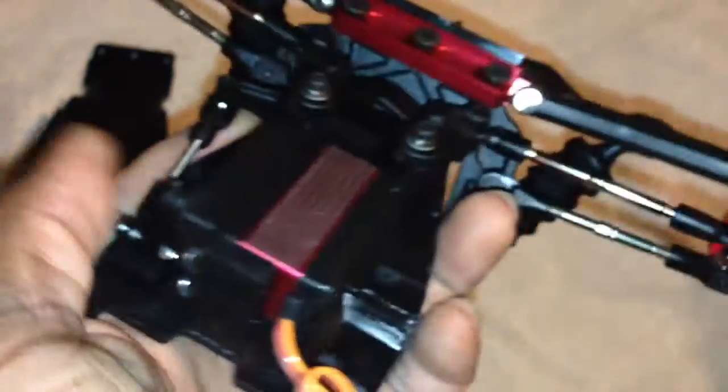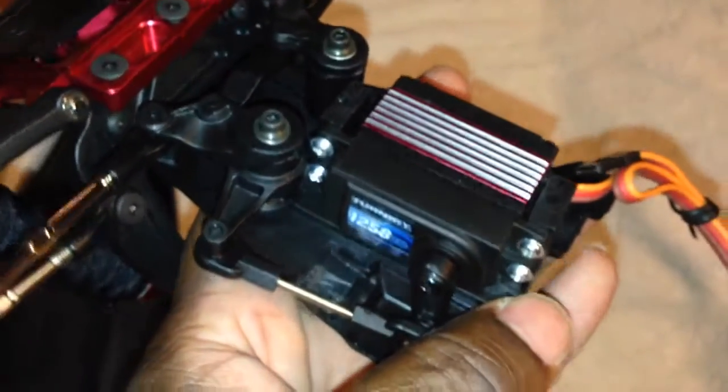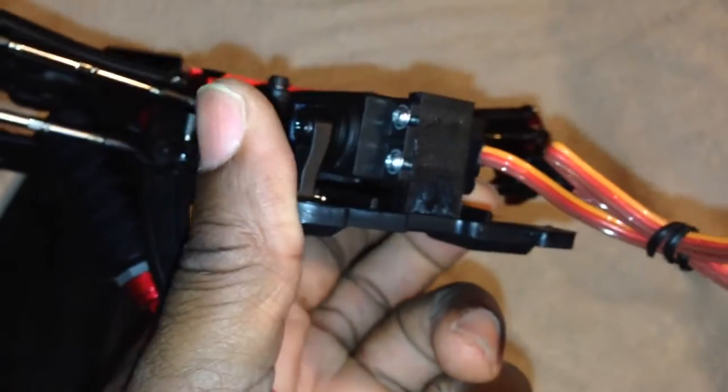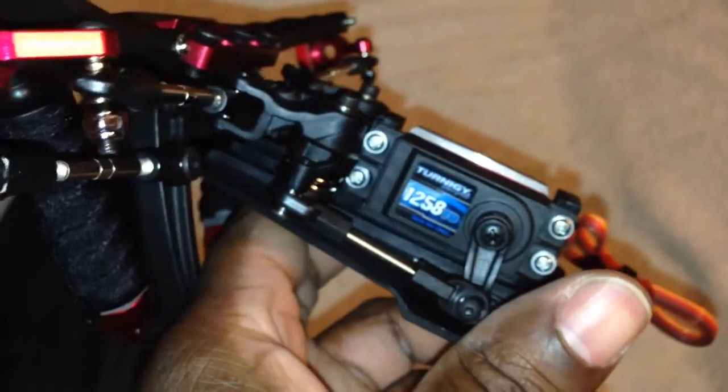It matches, but I had it sitting for a minute. I wouldn't put it on a 110 road car, but as you can see I changed things up. If we're getting any problems out of it, I'll take it out and put the stock plastic gear servo back in.